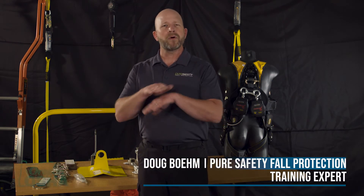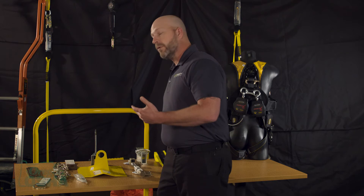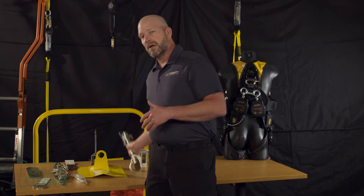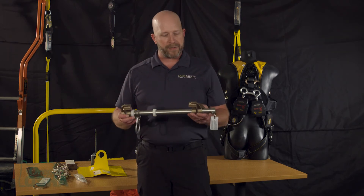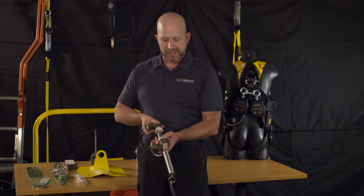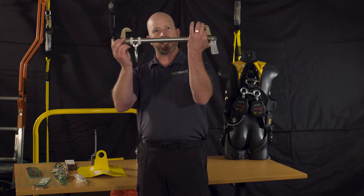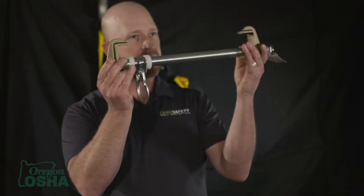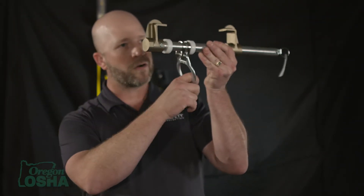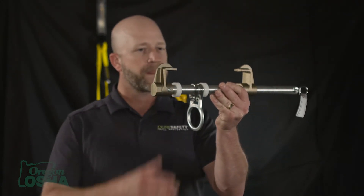Many of us work inside or in environments without a walking surface such as a roof — take an ironworker working on an exposed I-beam. Another common tool is a beam clamp, designed to attach around multiple flanges by squeezing the trigger, getting it around one side of the I-beam flange, bringing it up, and sliding it in to connect. Then you hang your retractable or put your lanyard to that, and it's suspended from the I-beam.